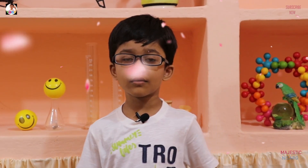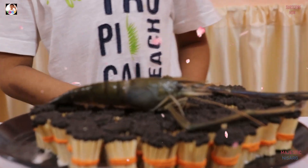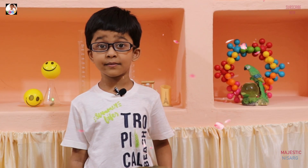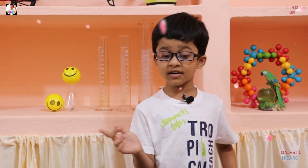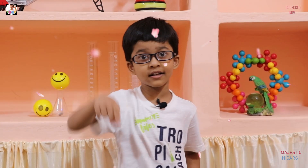Hi guys, welcome to my channel! Today we're doing perm versus matchstick — we're going to roast this prawn. We need to cut all of its limbs, then wash it. We are going to roast this outside the house, not inside.